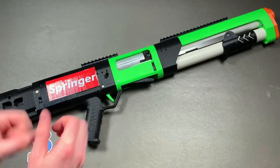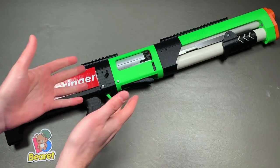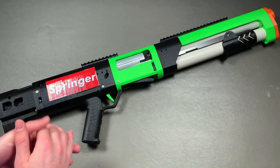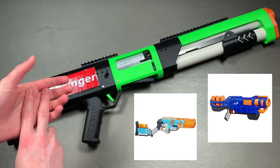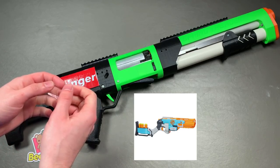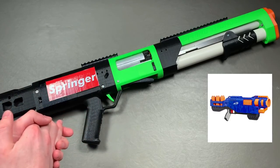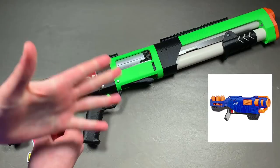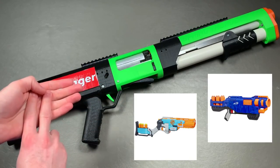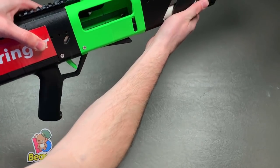In my opinion, half the fun of a shotgun is the spray you get when you fire it — the scattering of the darts is why you would use such a platform. The other half is the shell-ejecting nature. The Trilogy and the Sludgefire have both kind of done this before. You can modify the Sludgefires to eject a little bit better, and both take different kinds of shells. But this is shell ejection.